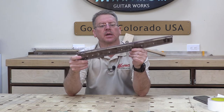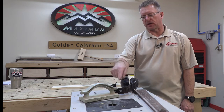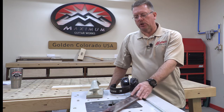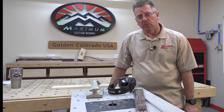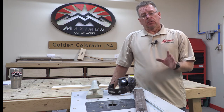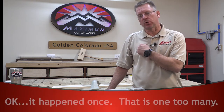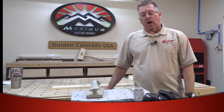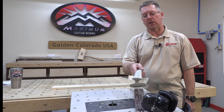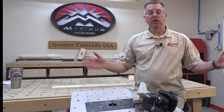Now we're going to take it to the router table and do a quick flush cut all the way around. I'm using a quarter-inch solid carbide spiral bit with a bearing on the bottom, and we'll run that bearing against our template. Anyone who's used a router table for any length of time knows there may come a time you have a close call — router tables are nothing to mess with. I have had necks fly out of my hands when the bit grabbed the wood. I always use and strongly recommend a push block on the hand closest to the bit, to both control grabbing and keep your fingers away.